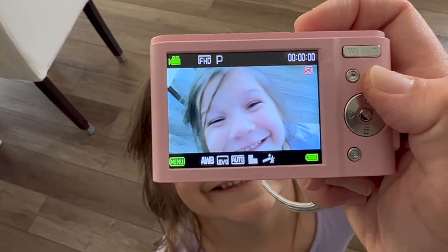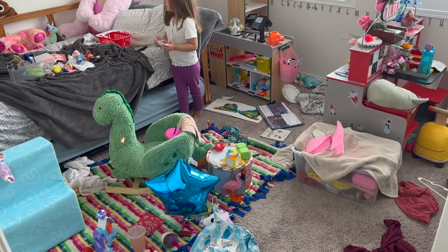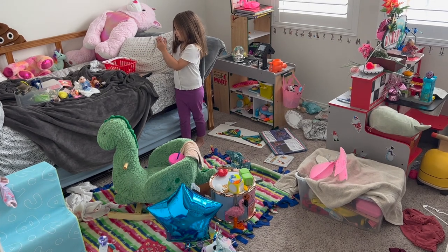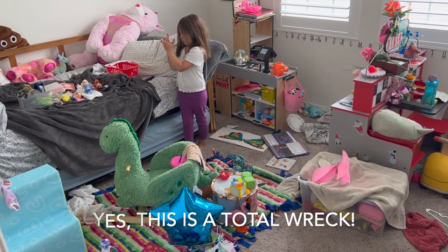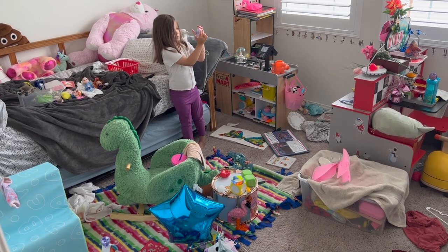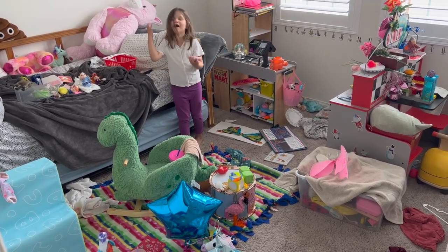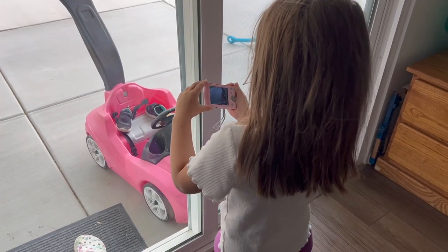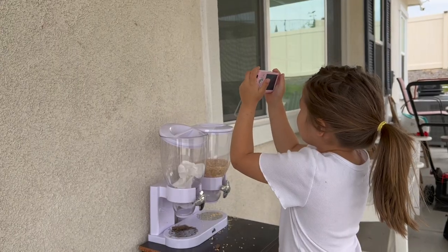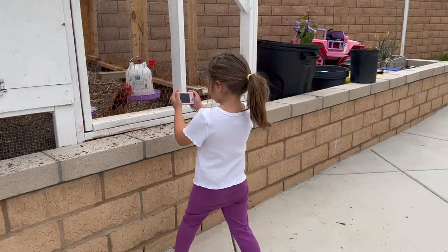Then you are ready to capture whatever moments you wish. I encouraged Aubrey to take before photos of her bedroom before we get to rearranging and painting, so she can actually remember what it all looked like before the big transformation. Then we went outside so she could take pictures of the wildlife. I could hear her snapping away as she roamed our backyard.